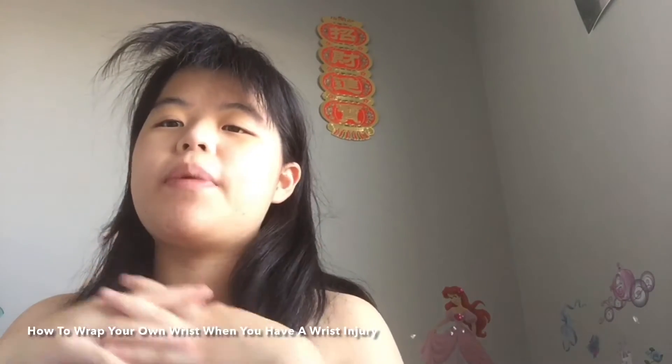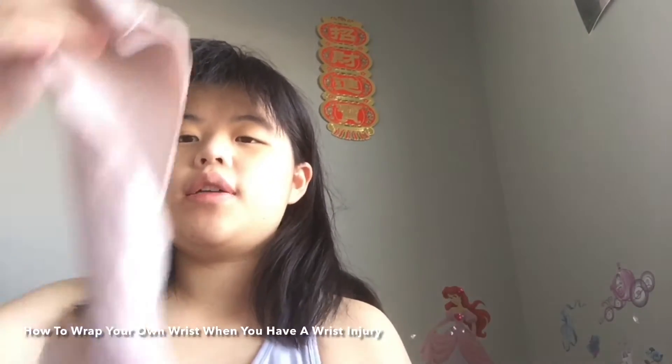I'm showing you how to wrap a wrist injury with a tensor bandage. This tensor bandage my mom got from doing a birthday course. I did something to my wrist on Tuesday night and I didn't get first aid, so now I have to wrap it.